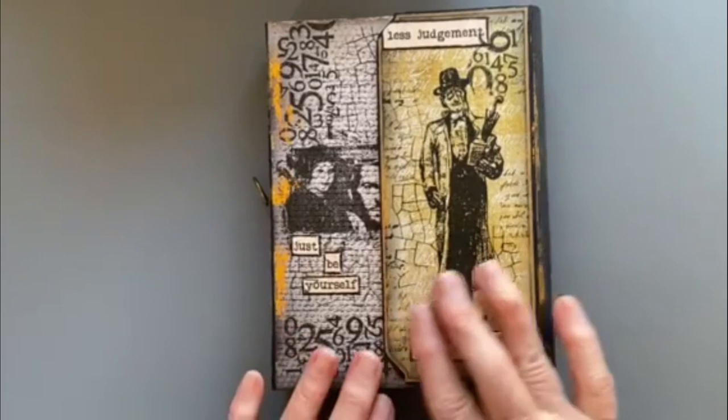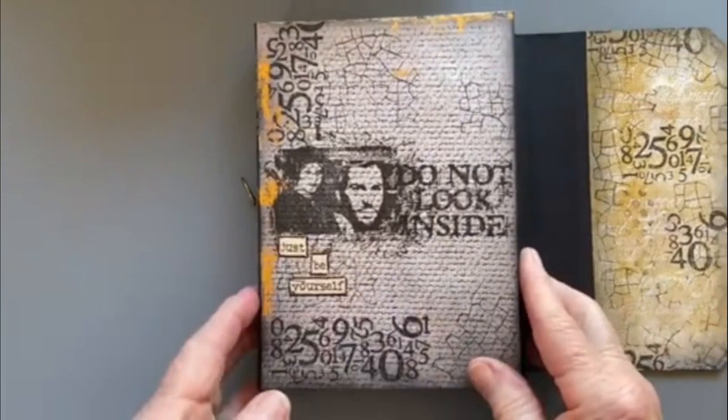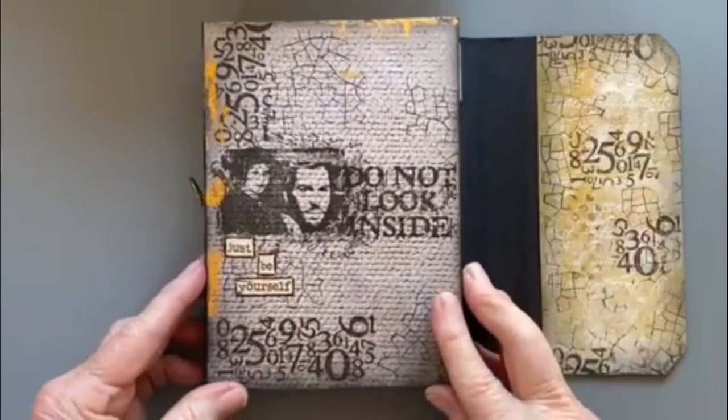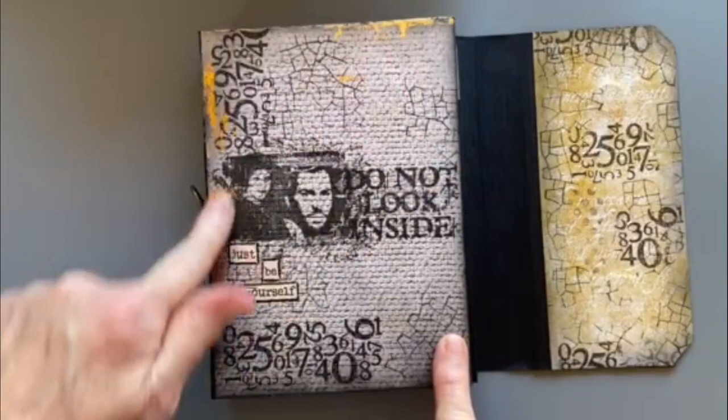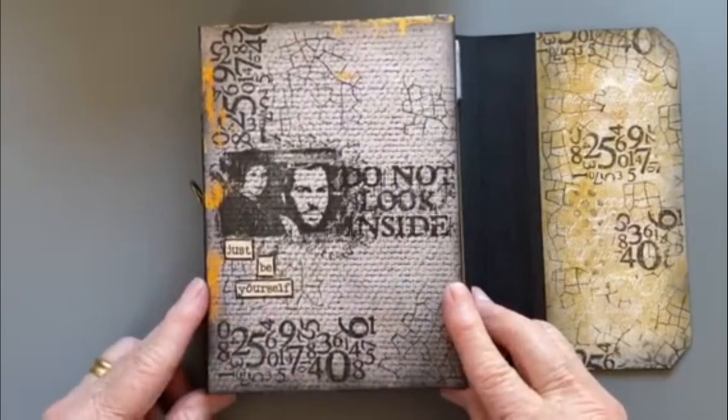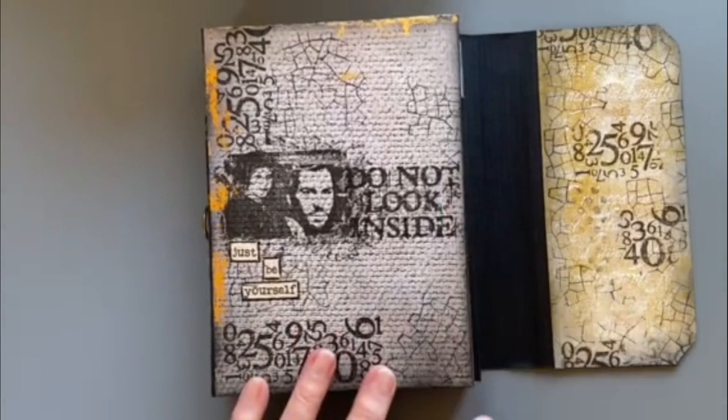When you open it, I have a magnet there so when it closes it just picks up the other side with the magnet. And more stamping here — I've used the Prima gold foil along the edges as well because I thought that gave it a really nice distressed look. I've done inking with this which I haven't done for a long time.